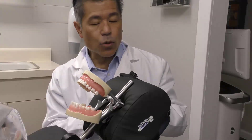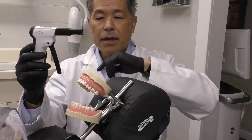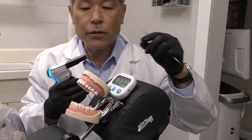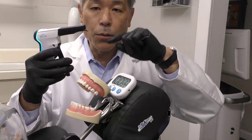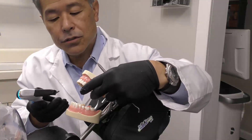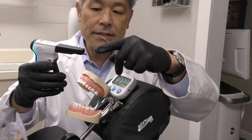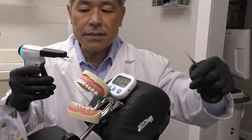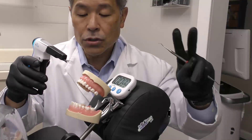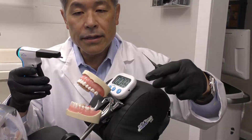One workflow issue I want to illustrate is that with the Phaser, we only have one compule. What if we're doing a multiple-compule case? The Phaser can only warm one compule at a time, so I'm going to simulate filling a large cavity in a posterior tooth that requires multiple compules. I'll express the entire contents of the compule out, give it to my assistant — my assistant will change the compules and keep the Phaser running so it will be warming compule number 2. As I'm contouring the composite and curing it, we'll see how long that takes.